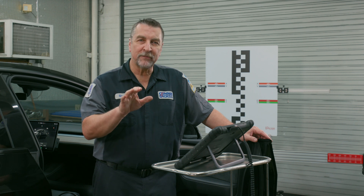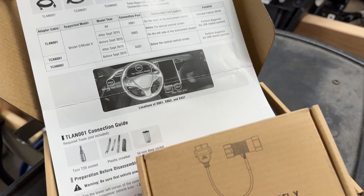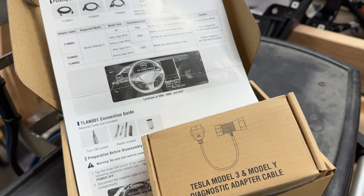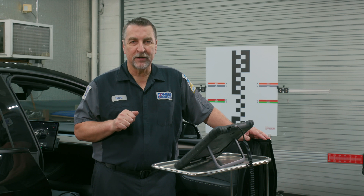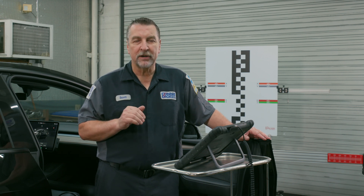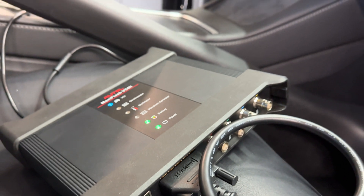Originally, they released this cable kit that was primarily intended for the Model S and X vehicles. However, this cable kit, including the T-CAN-001, will plug into later models like 2019 and later Model 3s and Model Ys. There is a CAN diagnostic connection over here on the right side A pillar.